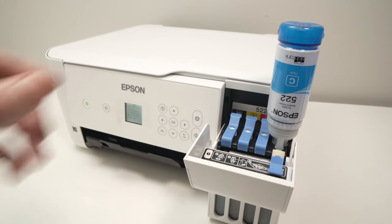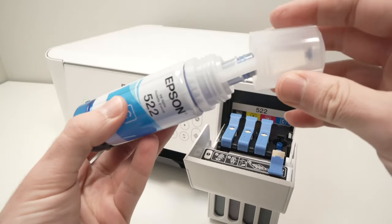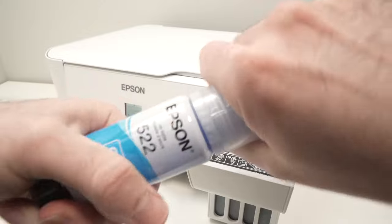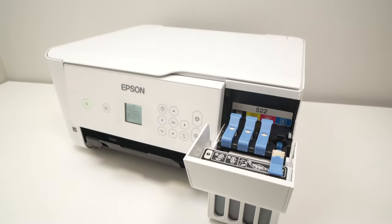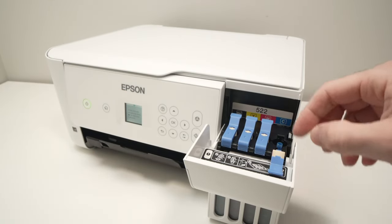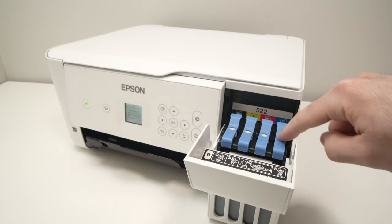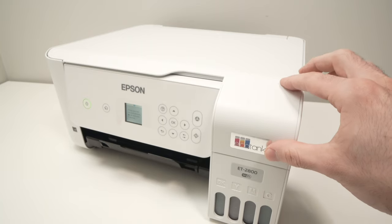And now, finally, I'll remove the bottle, place back the lid and make it click. We're done with the refilling. You just need to place back this cap and close this cover.